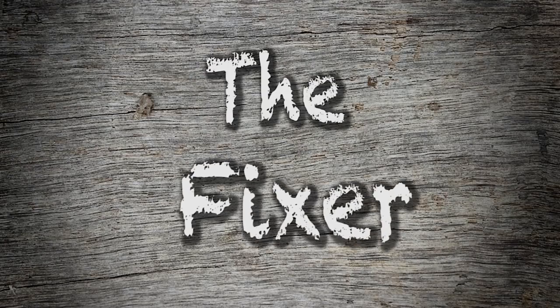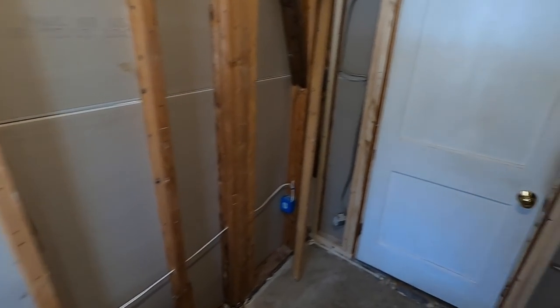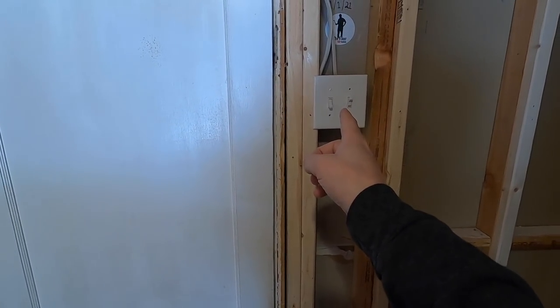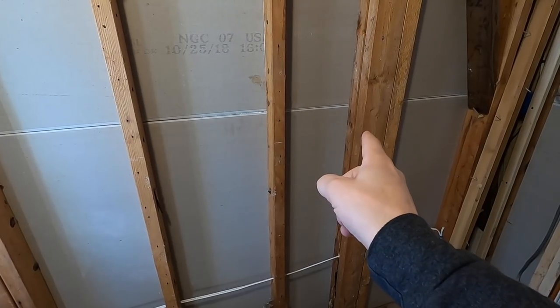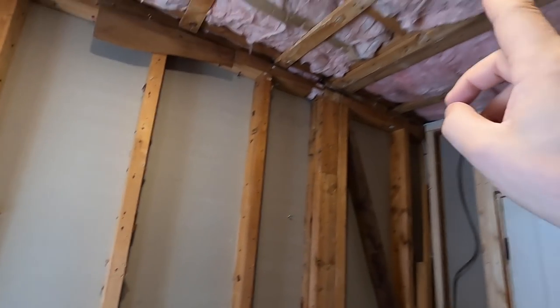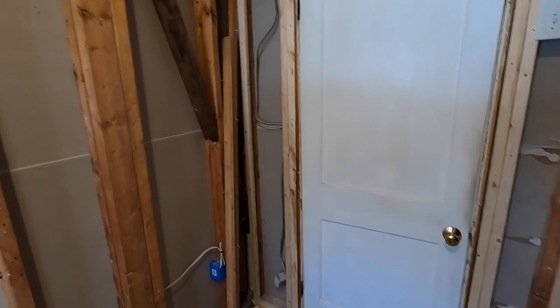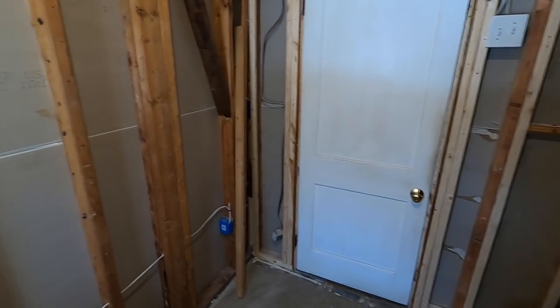In this video, we're going to keep plugging along on my bathroom remodel. It's a new day, and today I want to run some electrical. I'm going to put a box for the switch for my fan, a box for the outlet and the switch above the vanity, the light box, and then run my wire for the fan and just leave it there for now. That'll make me feel like I'm getting somewhere.